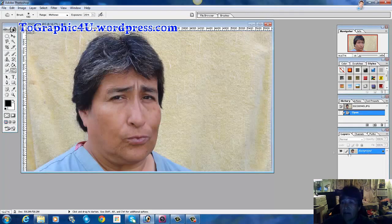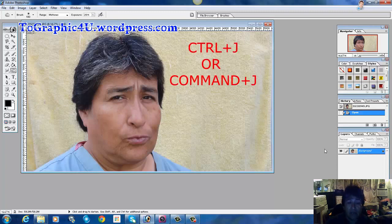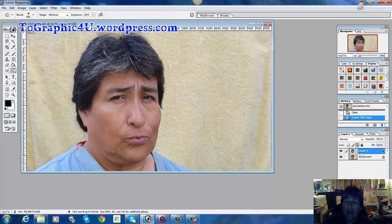Make sure that your background is selected and then go ahead and press CTRL+J. If you're on a Mac, that's Command+J. We're going to be working on the layer that we just created as a copy. Make sure that our colors are set to default, and up here in the toolbox, we're going to select the burn tool.